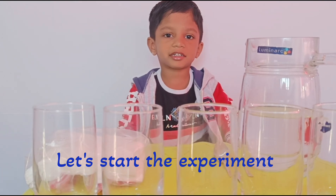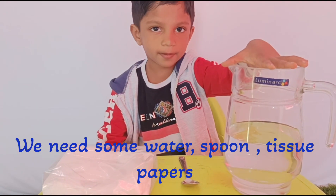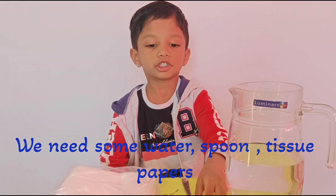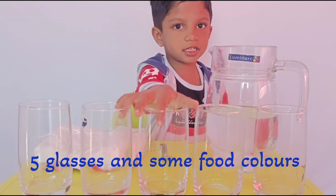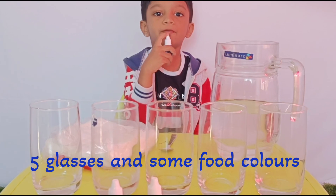Let's start the experiment. We need some water, a spoon, some tissues, some glasses, and some food colors.